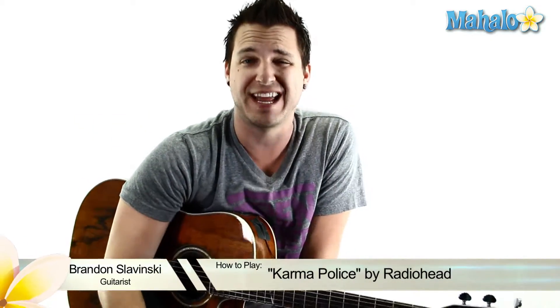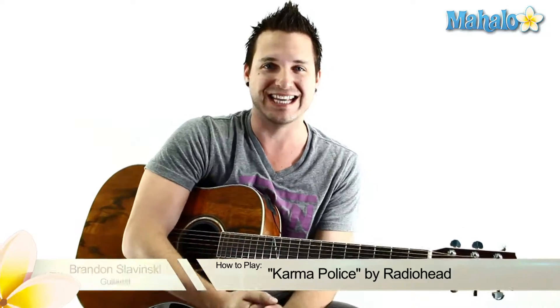What's up guys? Brandon Slavinsky here and I have a very special tutorial for you today. It's Radiohead's Karma Police — awesome song. If you don't know the band yet, then you should. You should just download all their CDs, get them. They're awesome.